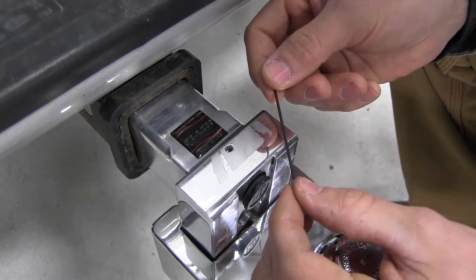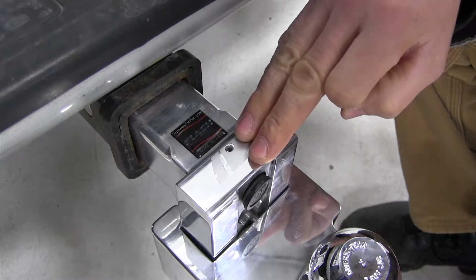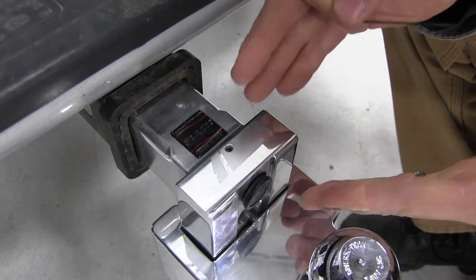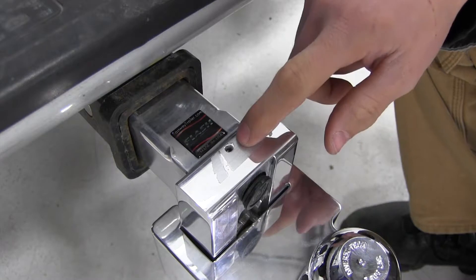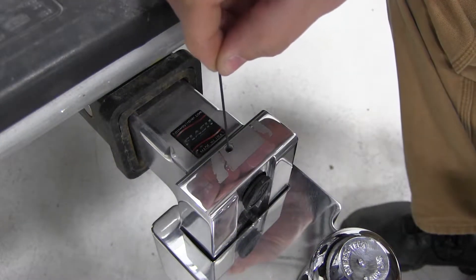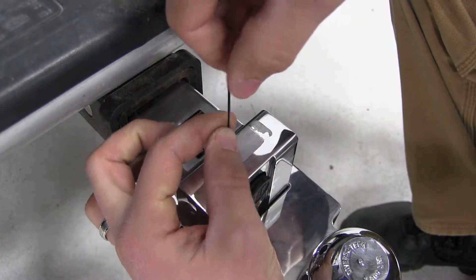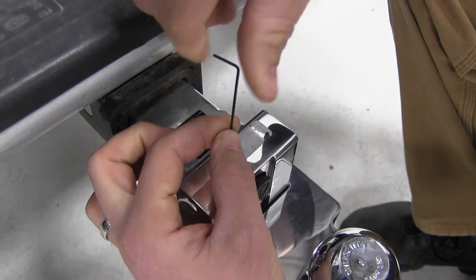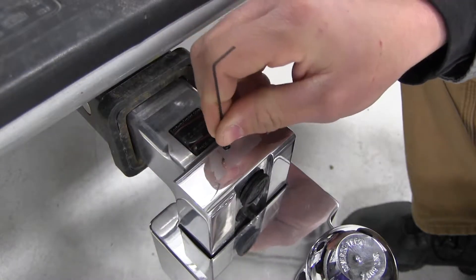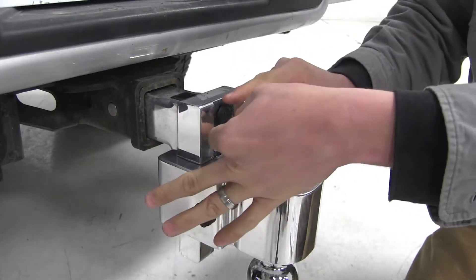We can go ahead and take our included allen wrench and take that set screw on out. Now if you've had your lock for a while it may be a little corroded, so it's not a bad idea to go ahead and hit that with some penetrating oil and let that sit for a little bit. Make sure it's all the way in. With our set screw removed, our lock cylinder should just come right on out.